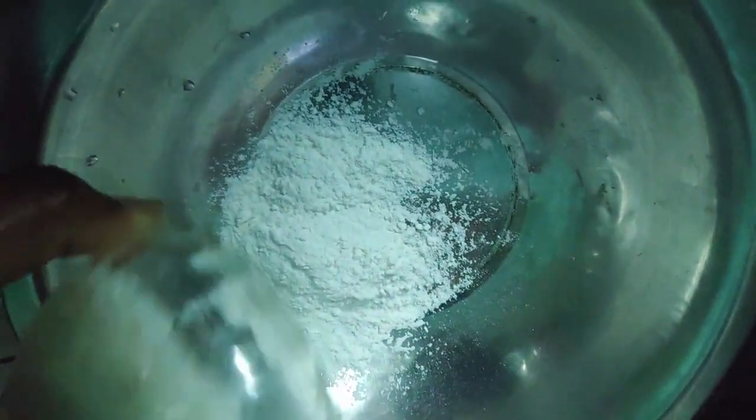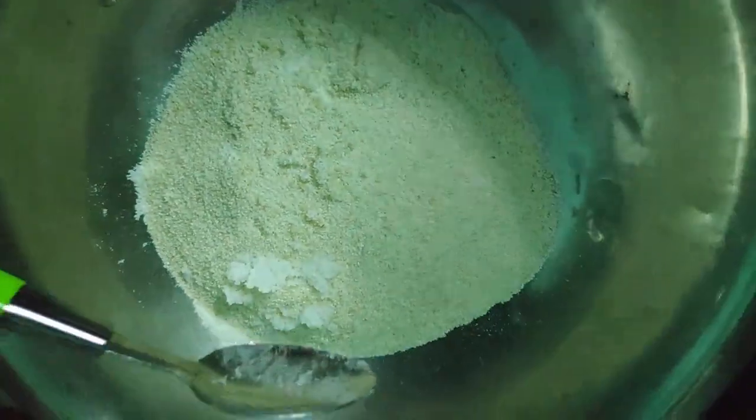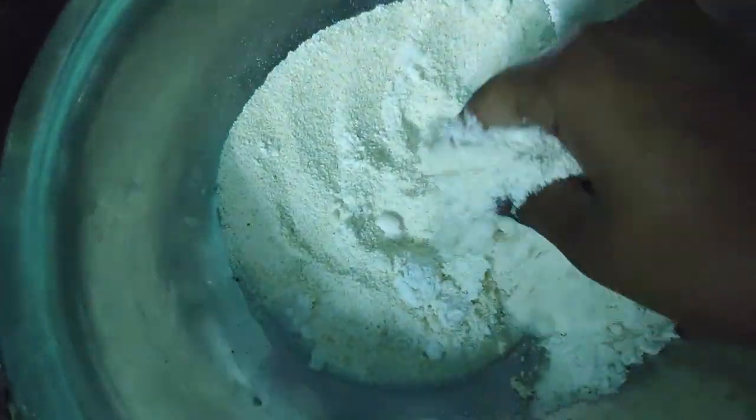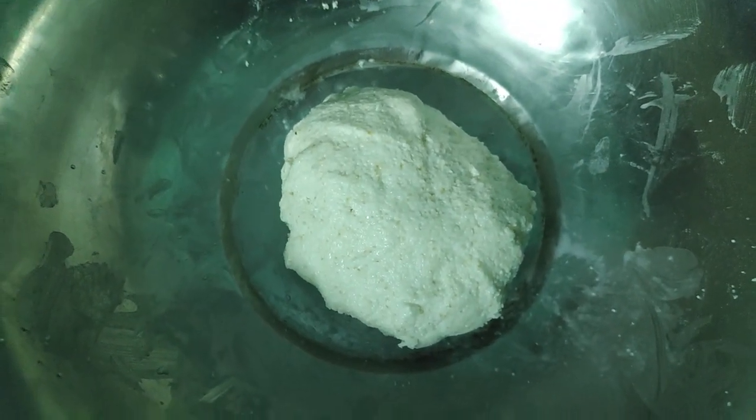In a bowl, add 1.5 cup maitha, 1 cup rava, and a little bit of salt. Add a little bit of soft butter. Rest for 30 to 45 minutes.